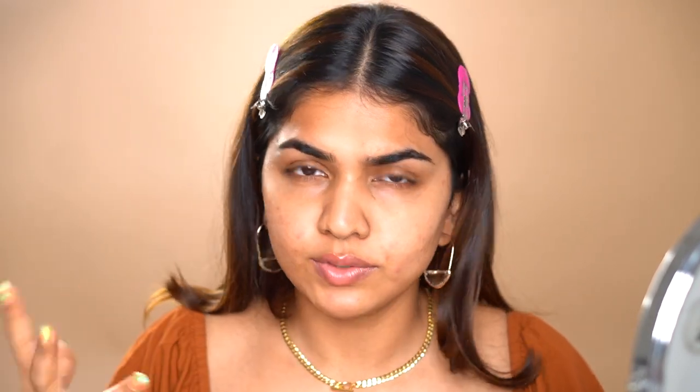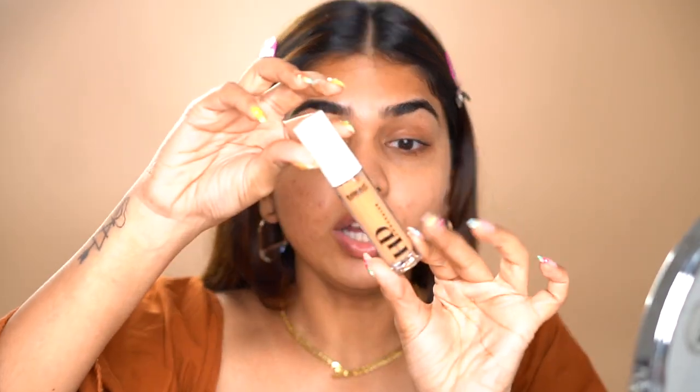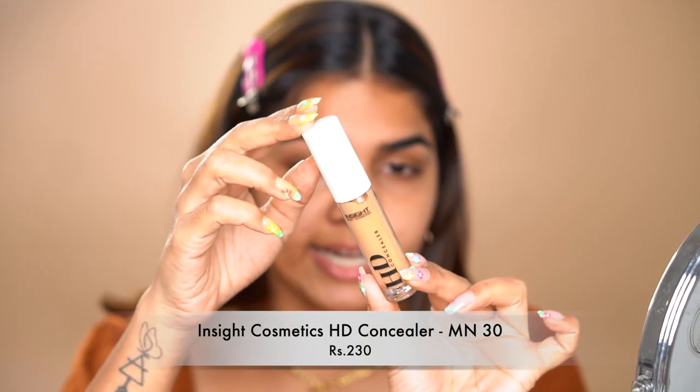Next step is our base. I'm always a base-first kind of person, though you can do eyes first if you prefer. We want this makeup to look as minimal and natural as possible, but to get there you have to be patient and build things up properly. Makeup is kind of like cooking — when you slow cook, you taste how amazing the food is. It's the same with makeup. The more light layers and the more patient you are building your base, the more natural it's going to look.